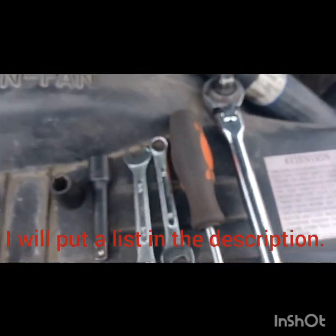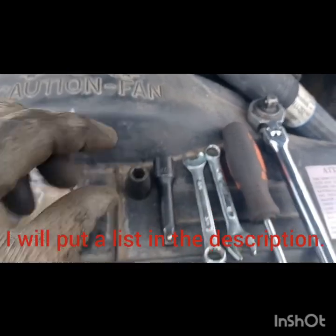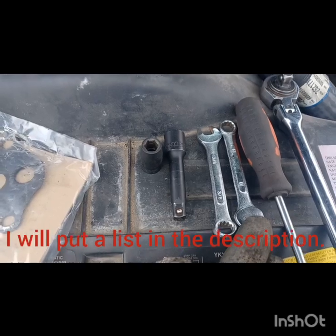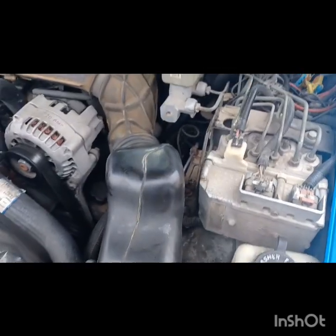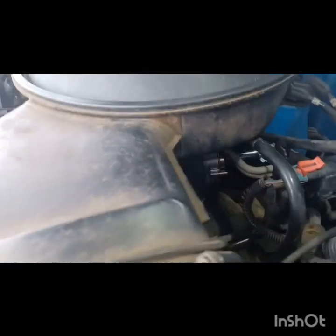Here are the tools I used. I used a 3/8 or you might have a 10 millimeter on there, an extension, a 3/8 wrench or 10 millimeter wrench, a screwdriver, and I have a flex head ratchet. Now I can show you right here exactly where it is, and then I'll go quickly through how to do everything.